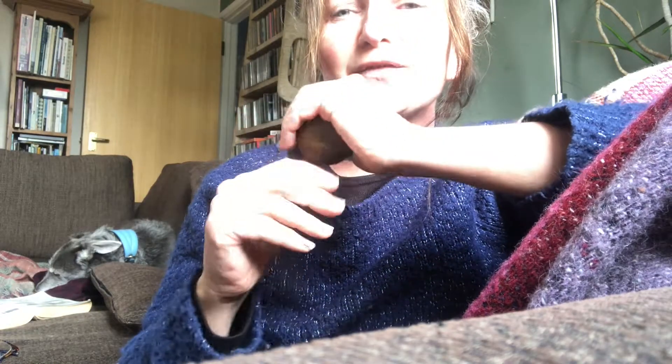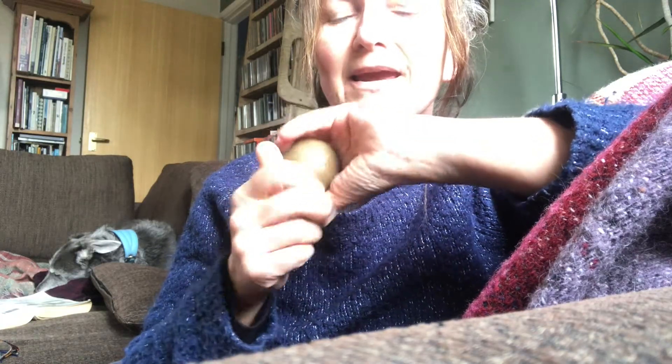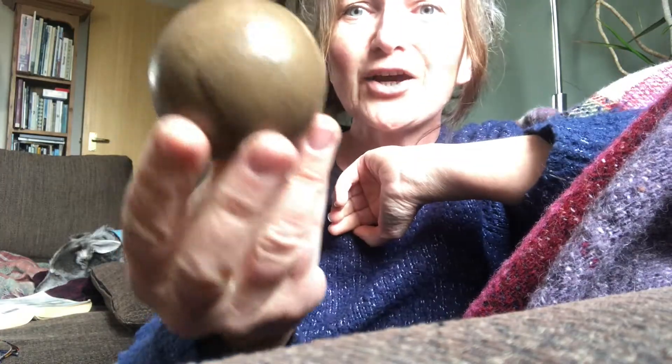Hello, I'm Safi, and for the Isolation Art School I'd like to share with you how to make a Hikaru Dorodango, which basically means a shiny mud ball.